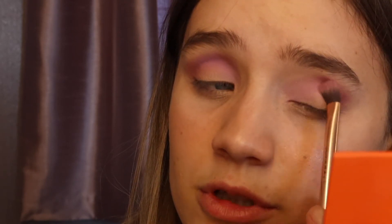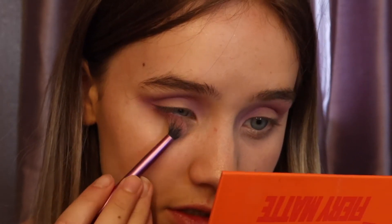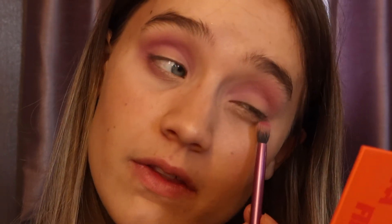From the inner corner, I'm blending it up towards the crease on the other eye. These are such gorgeous colors. I'm blending them out a bit more, then going underneath the outer corner of my lower lash line and blending a little of that dark purple in. Just making the look look a little more collected and together — same on the other eye, not going too heavy. I may go in with a little of that dark red in the very outer corners.